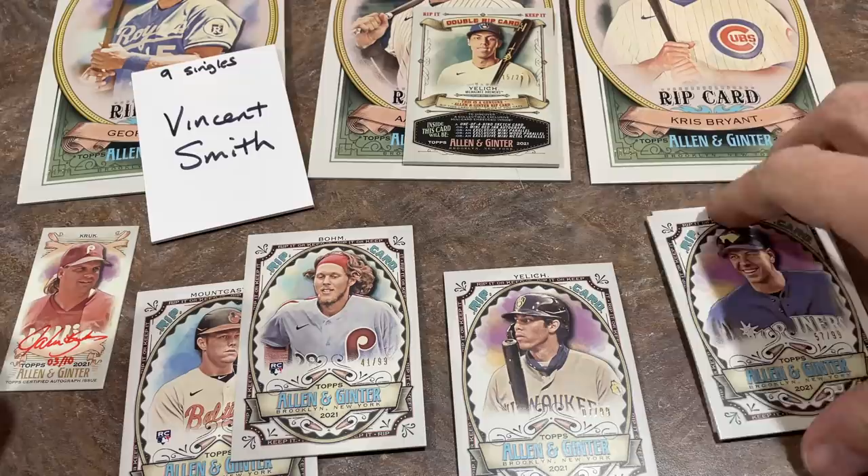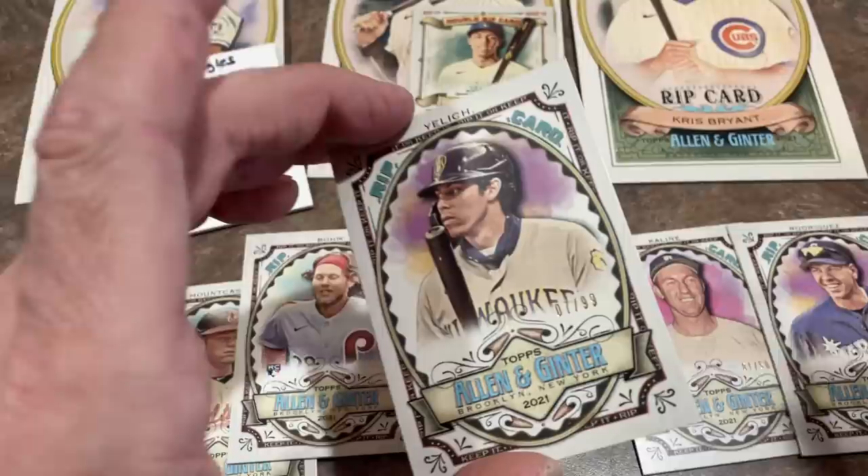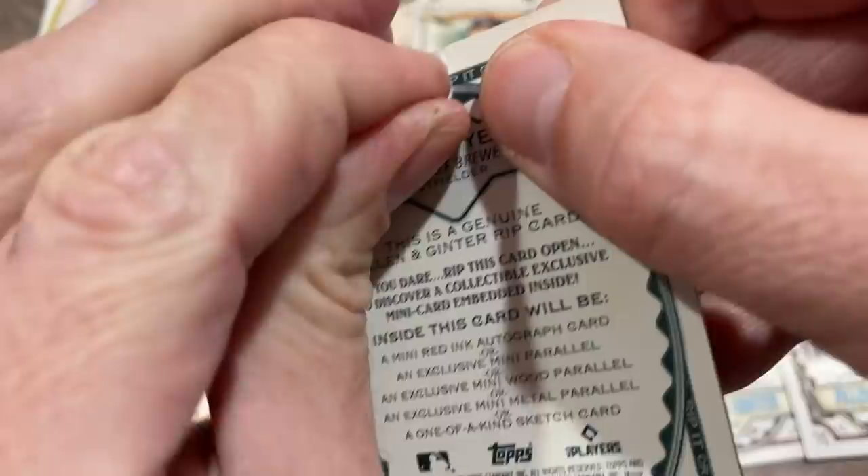We've got a bunch more for Vincent — we're not even halfway done. We've opened four, got five left. We're one for four. If we can get two I'll be super happy with that haul. I wasn't really expecting even one because I struck out in our case breaks — whenever we found a rip card I ripped it open and we just didn't find anything. Let's do Christian Yelich next, a Yelly out of 99. We've got one auto — let's see if we can find a metal or wood card now.